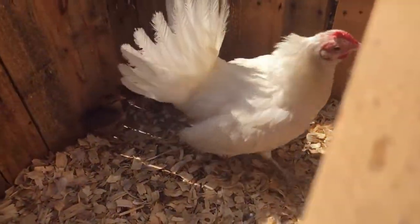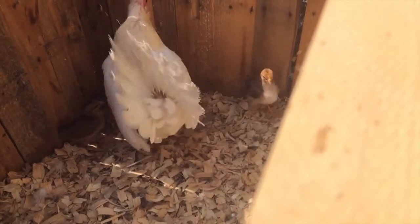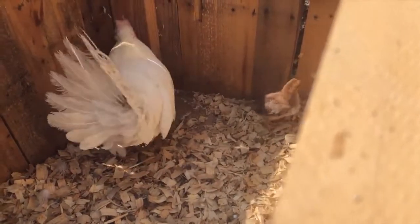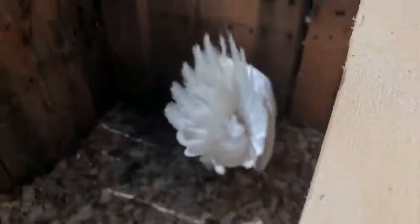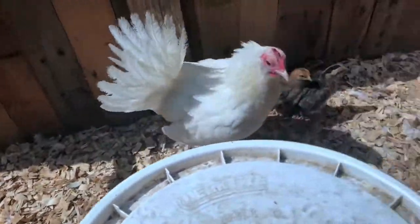As you can see there are three chicks. Topaz sat on ten eggs and hatched four of them, but one of them didn't make it. So she's got three chicks in here with her.